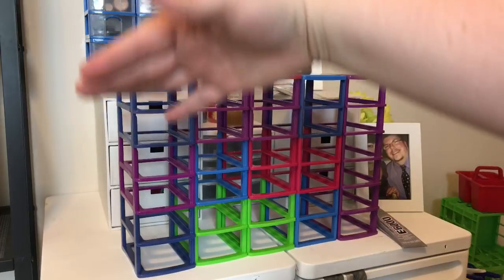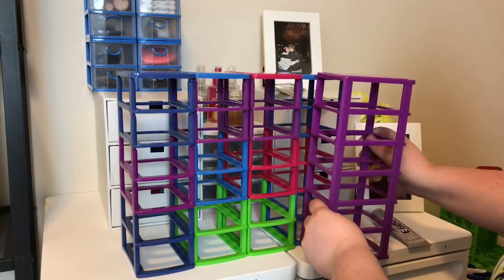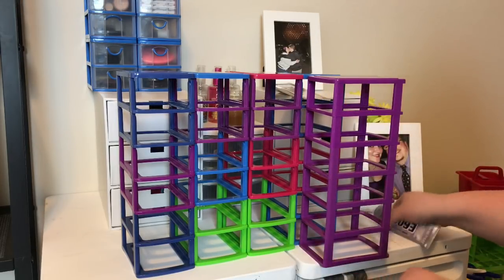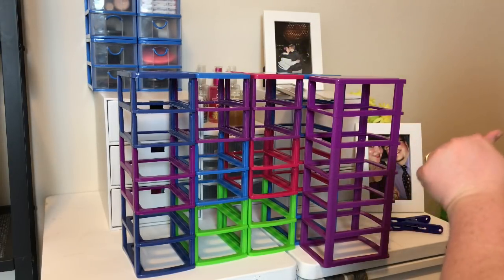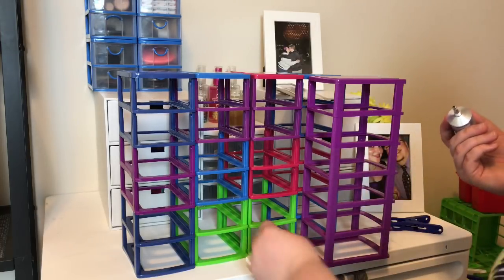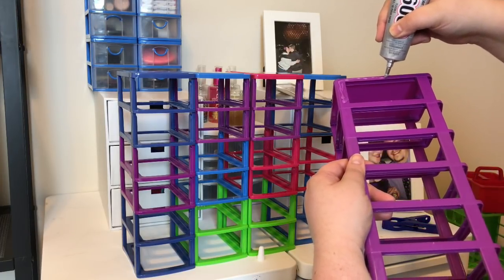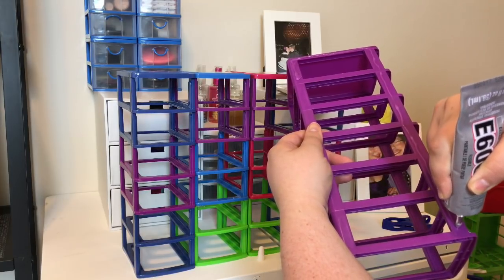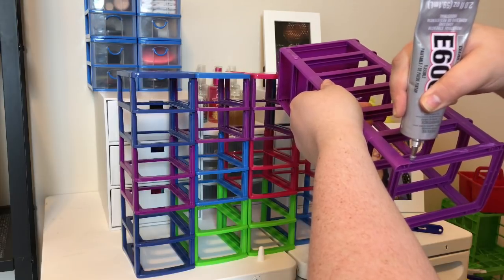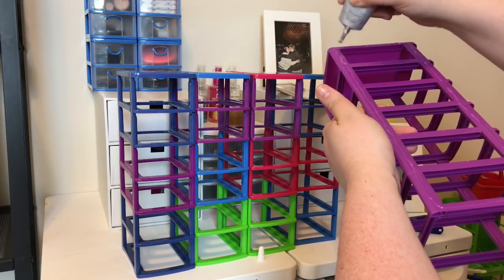Our next step is going to be to apply the glue. I did not sand these — I'm just doing it as they are. You want to put glue around the perimeter and then on each rung in between. We're also going to be using plastic clothespins from the Dollar Tree at the end to help hold them together as they dry overnight. You don't want to put too much glue because it can drip, so a thin layer is best. If you put a very thick layer, it may prevent your drawers from sliding.